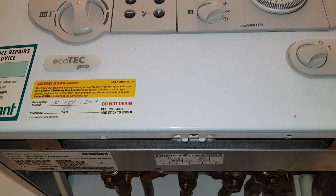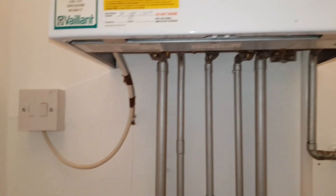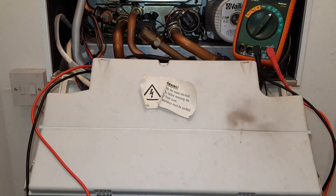Getting this boiler open - you've got a screw here but it's missing, and you've got a clip there and a clip there. Remove the screw, press the clips up, and then the front of this lifts. Tuck down the front now.